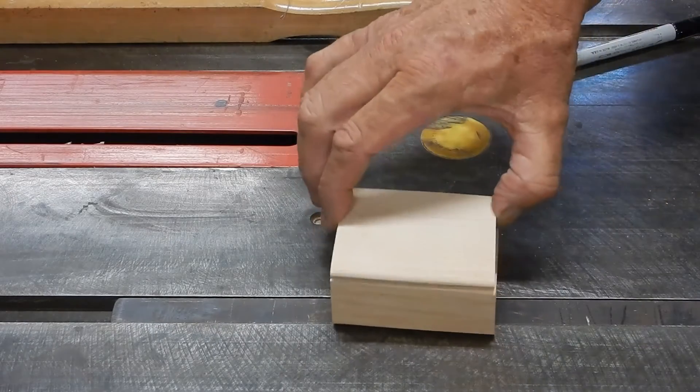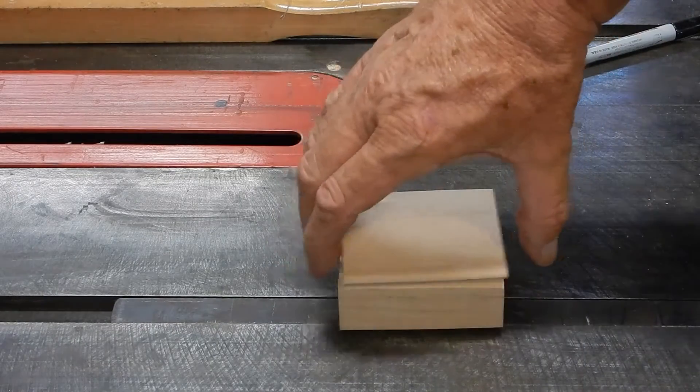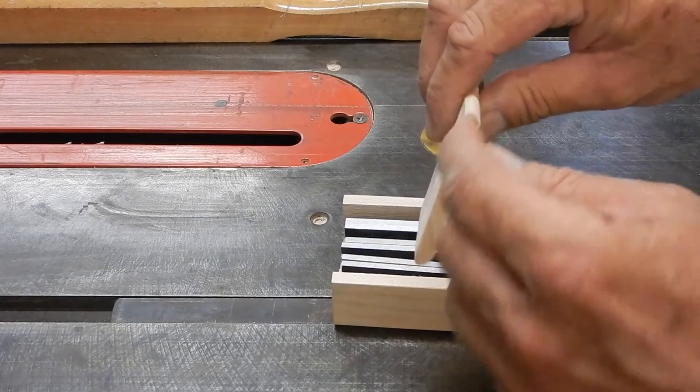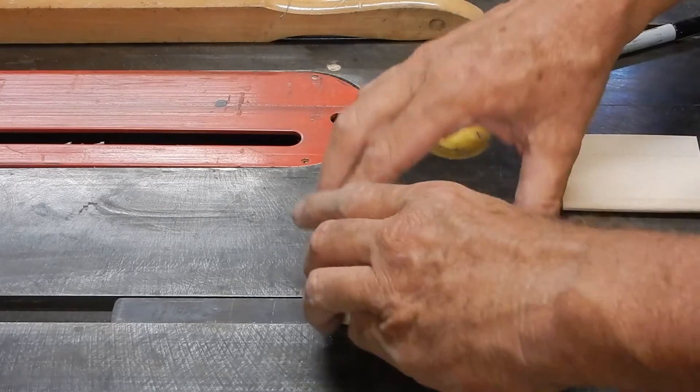Okay, and I've got my lid. What I'm going to do now is glue sides onto the box, and in those sides I'm going to put pins in through the lid to act as a hinge, and this project will be done.